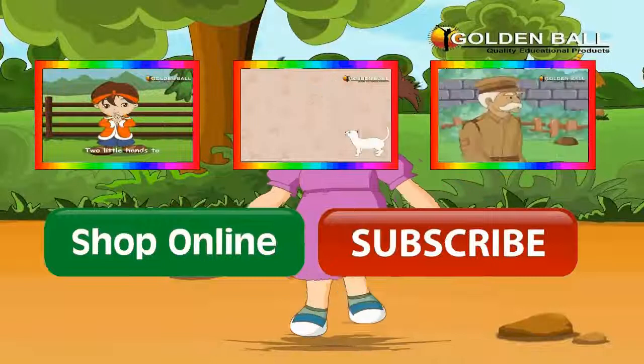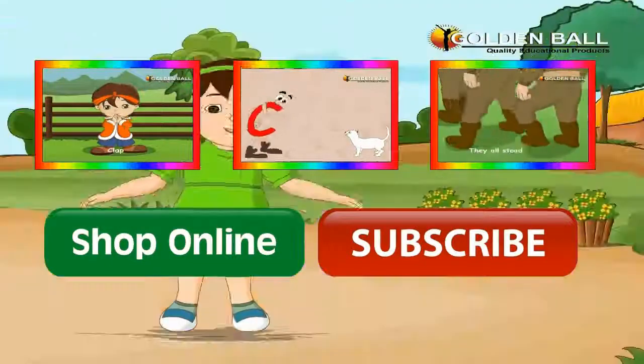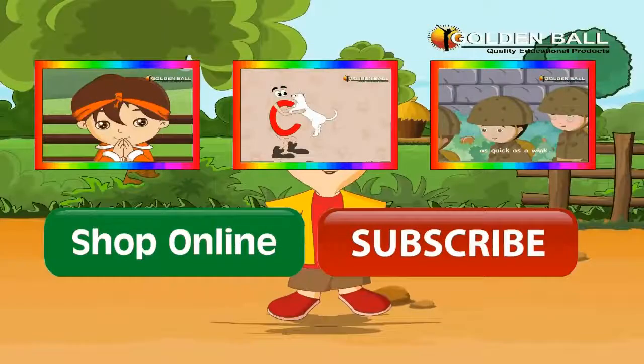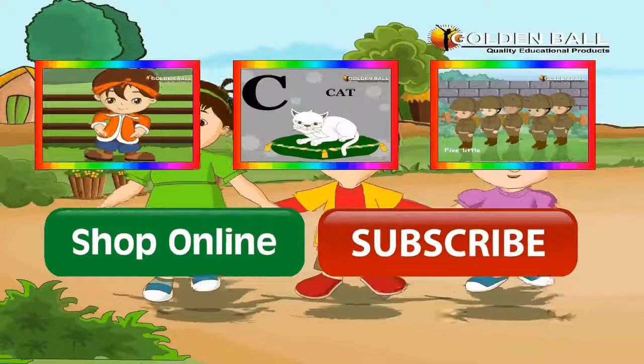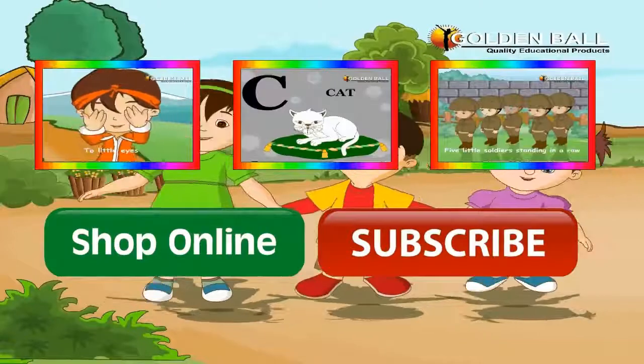Two little hands to clap, clap, clap. A for apple, B for ball. 5 little soldiers standing in a row.